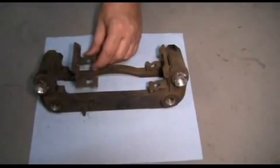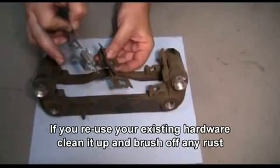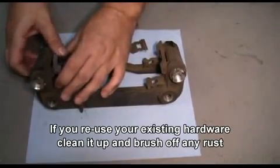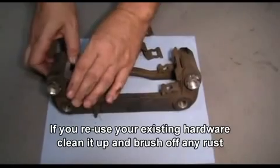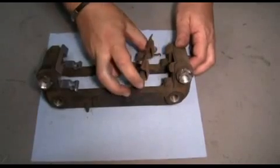Now we're going to replace our old brake hardware with our new hardware. Match them up and make sure it's the correct hardware, then slide it into place. If you don't have new hardware with your new brake pads, you can clean the old hardware and reuse it. But since we've got new hardware, we're going to go ahead and use it.